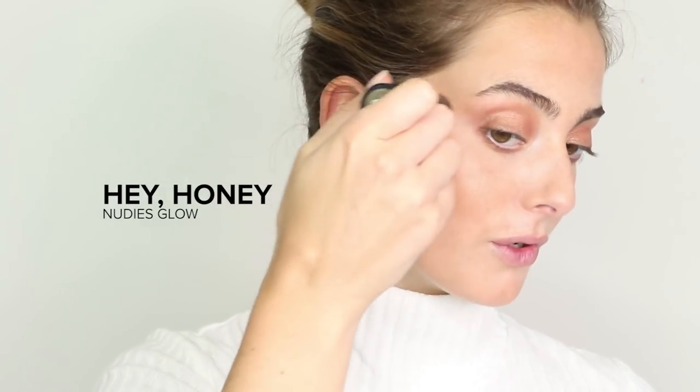I love a really good monochromatic look. For my glow, I'm using the Nudestix Nudie's Glow in the shade Hey Honey, which is my absolute go-to highlighter — it gives you the most natural dewy glow. I'm placing a little bit on my brow bone, eyes, and inner corners. For my lips, I'm going in with the Nudestix Magnetic Matte Lip Color in the shade Rose, then layering the Gel Color Lip and Cheek Balm in shade Pulse right on top.